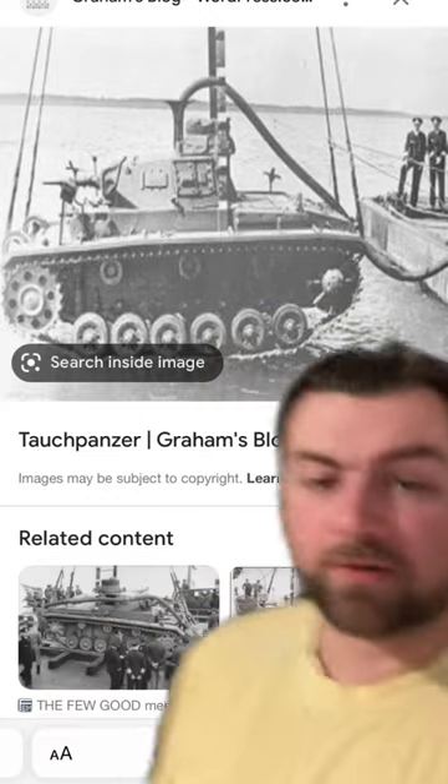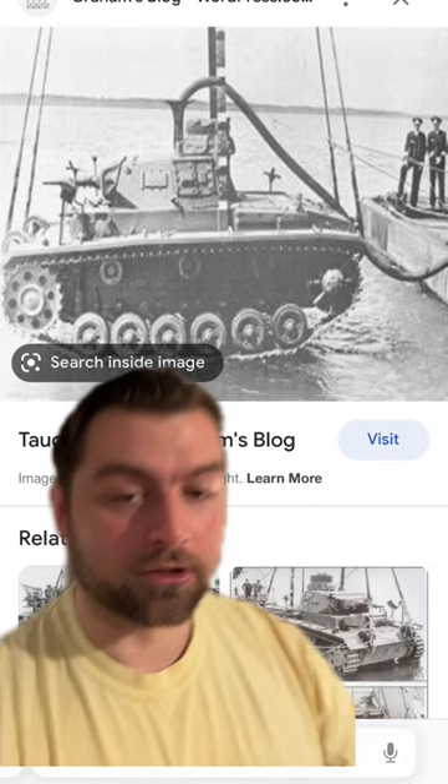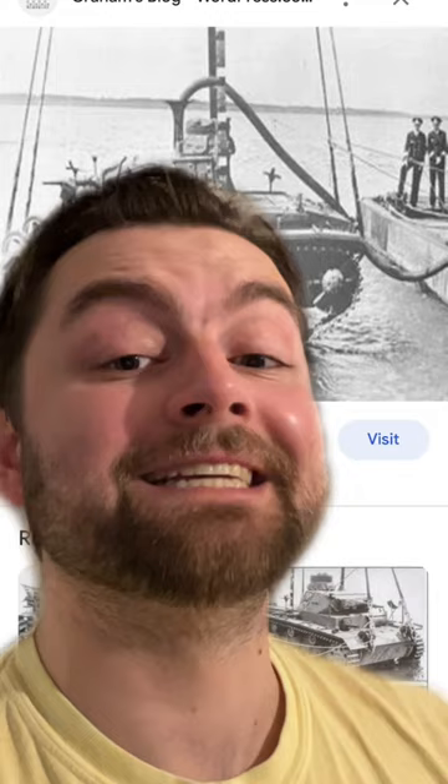Welcome back everyone, and welcome to more terrible inventions in history. On today's episode we talk about the Tochpanzer, Germany's idea to turn tanks into submarines — all of this being to invade Britain. And surprise, surprise, it did not actually work.